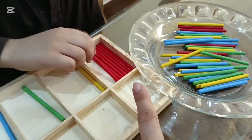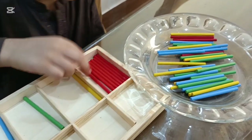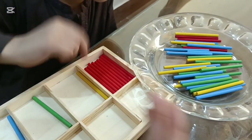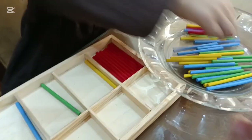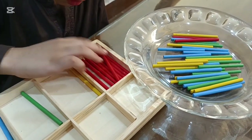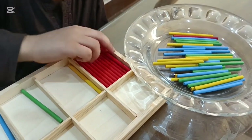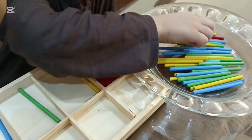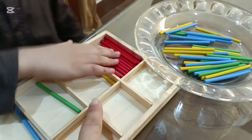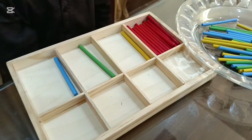Okay, so he is doing — he is sorting red color first. Omar, which color is this? Red. Very good! And he can do the counting as well with the sorting activity, so counting and sorting can go side by side. Do we have more red colors over here? Yes.